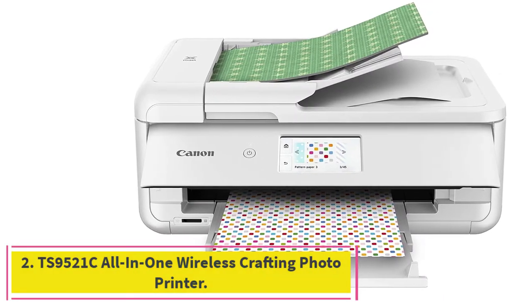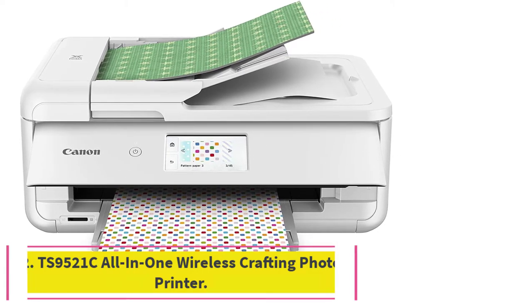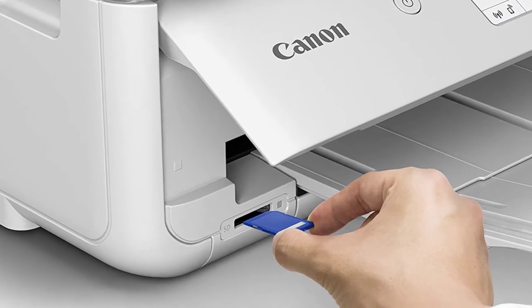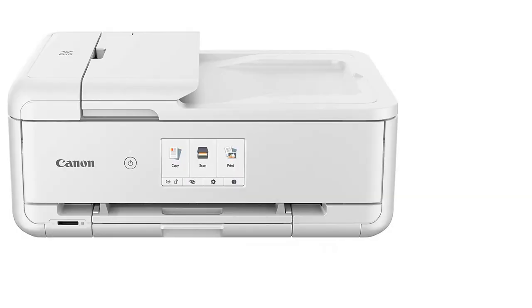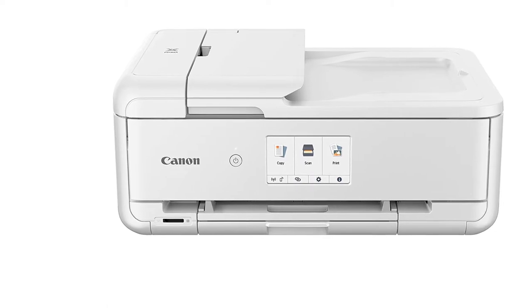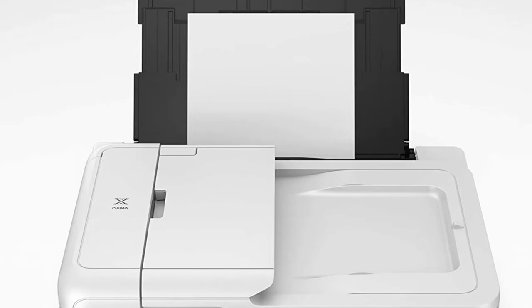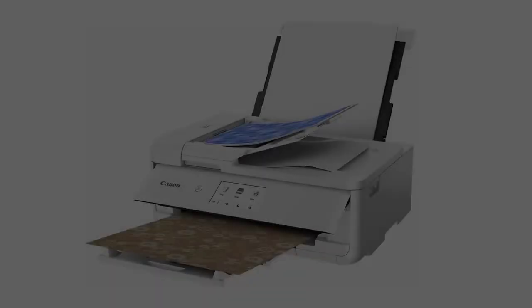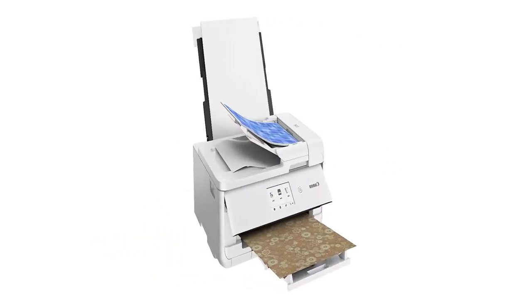At number 2: the Canon PIXMA TS9521C All-in-One Wireless Crafting Photo Printer. The TS9521C is an all-in-one wireless inkjet printer designed to print images on paper, part of the well-known PIXMA family. It is a small, versatile, and powerful printer that can print, scan, and copy. The printing quality is good because of Canon's five-separate ink technology, though quality suffers when printing images larger than 1.5 feet by 2 feet.